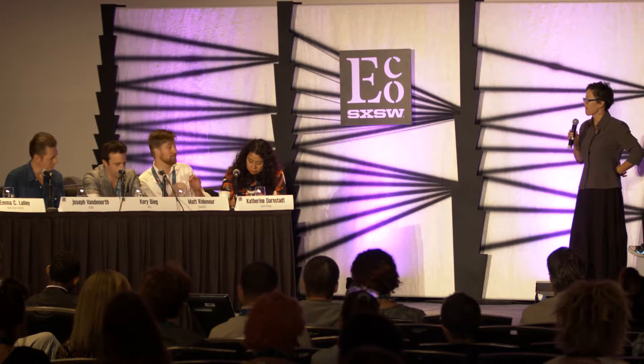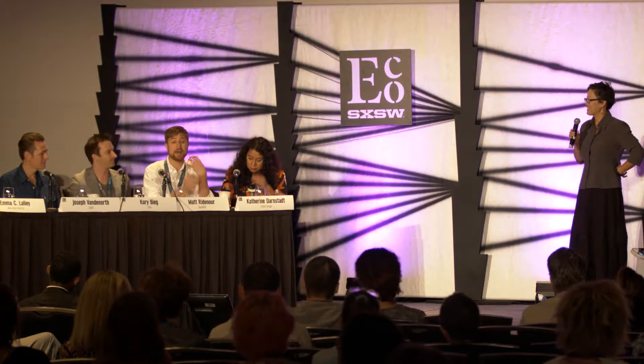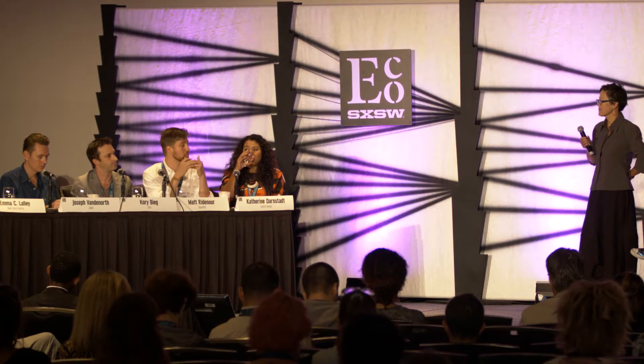First off, great presentation and so interactive. I have an architecture and design background, but putting a real estate developer hat on — maintenance seems like it could be an issue. You go to buildings all the time with these skins and they just aren't easy to clean and they're super dirty. What are your thoughts on that?